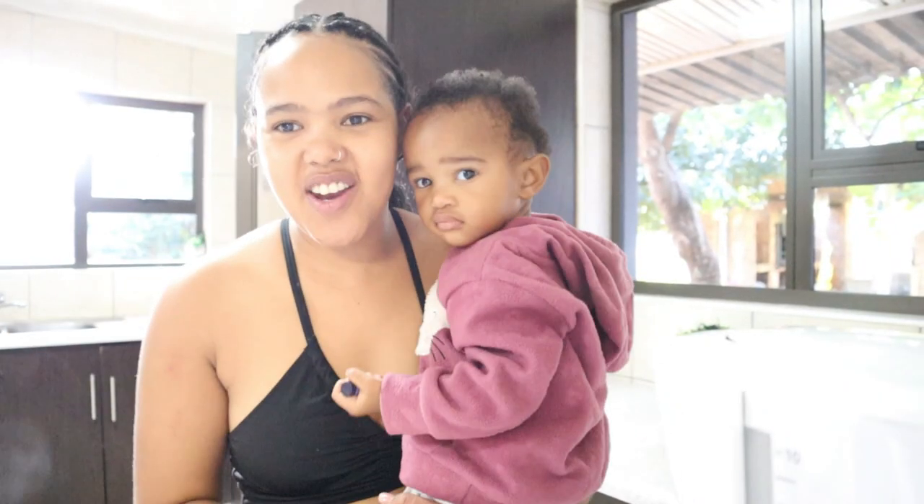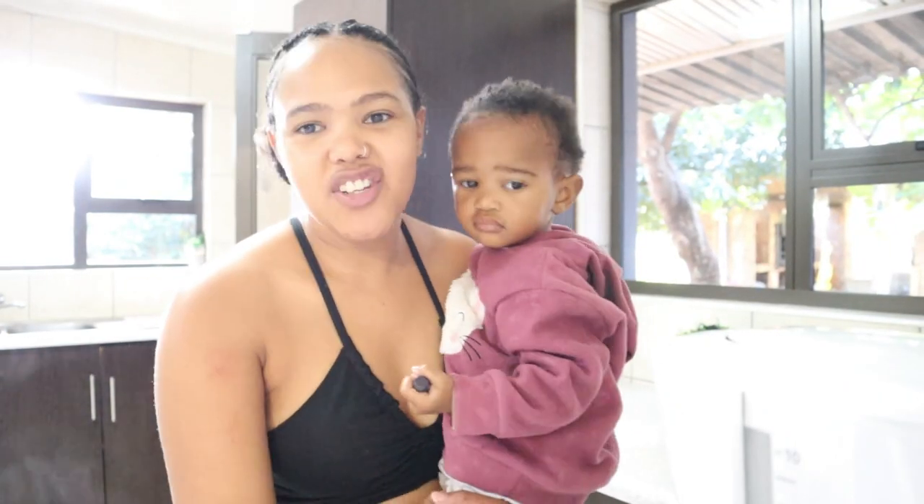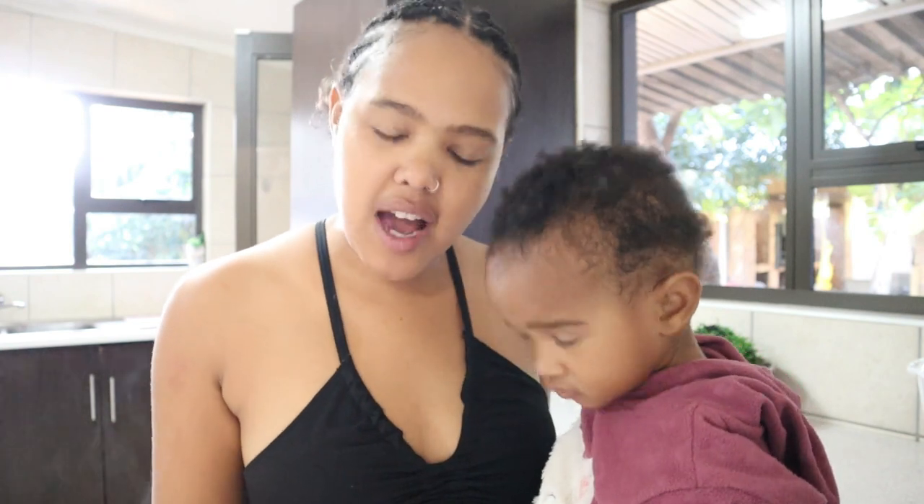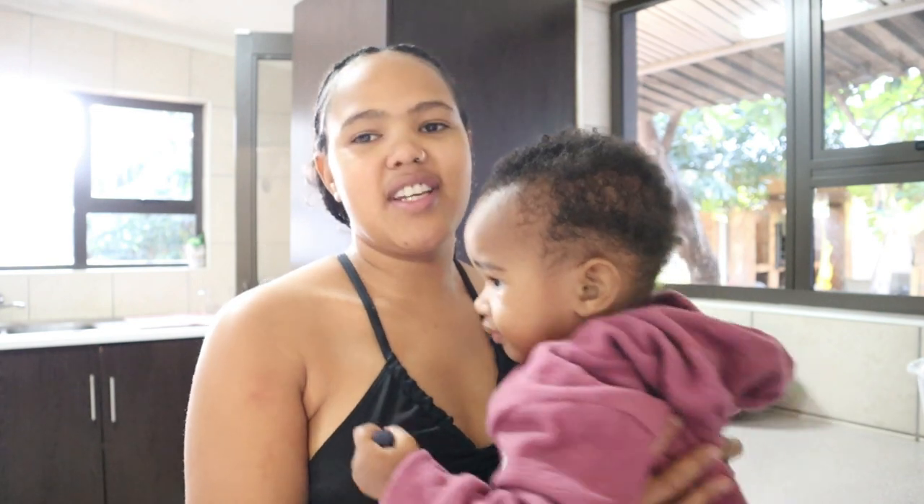Good morning guys and welcome to a day in our life! Today I'm just gonna take you along as we go through the day — cooking, cleaning, and playing. Look, she's holding a crayon; she got a coloring book yesterday. We just woke up and I'm having a little filter coffee. I'm gonna show you what we get up to almost every day and share that with you guys.